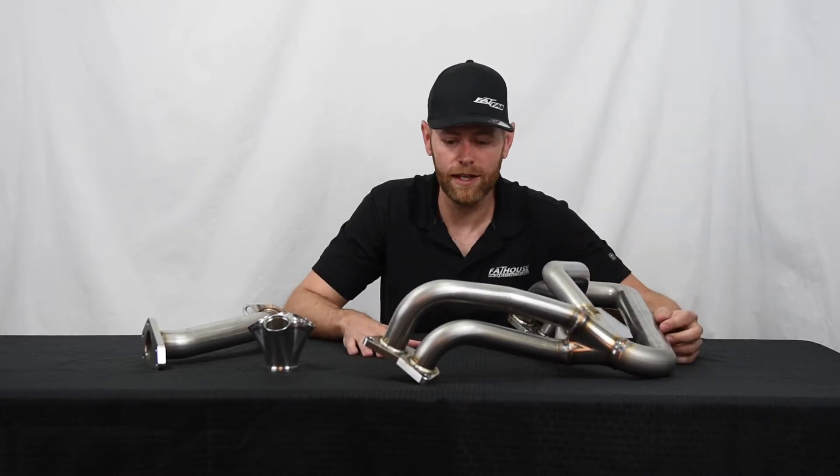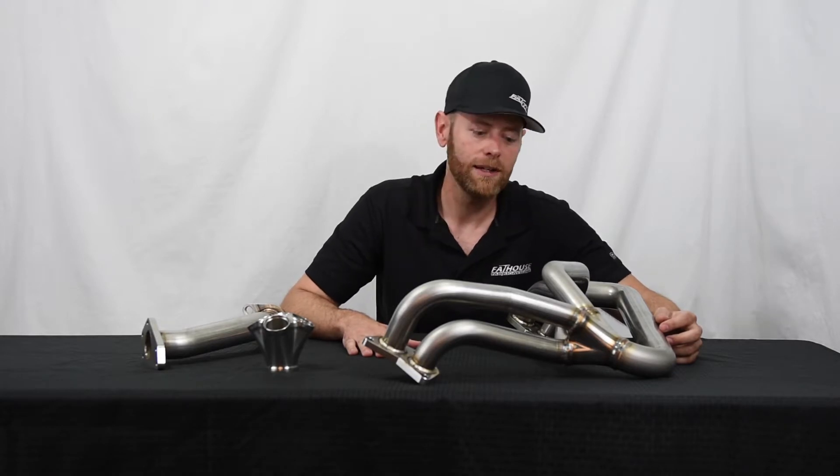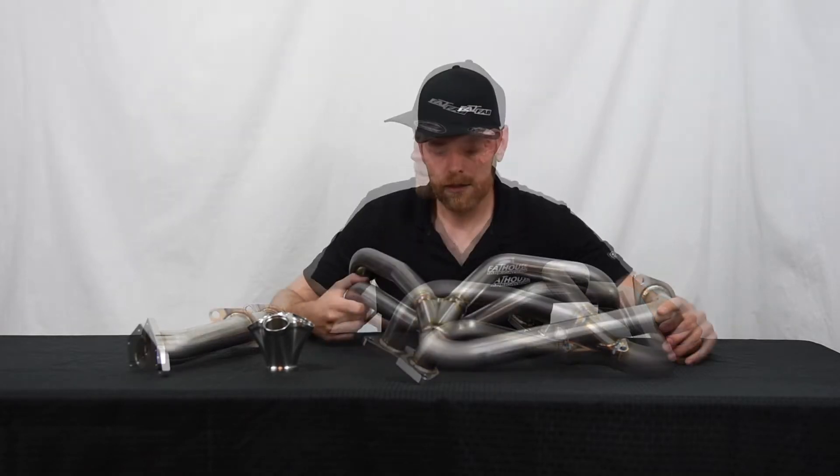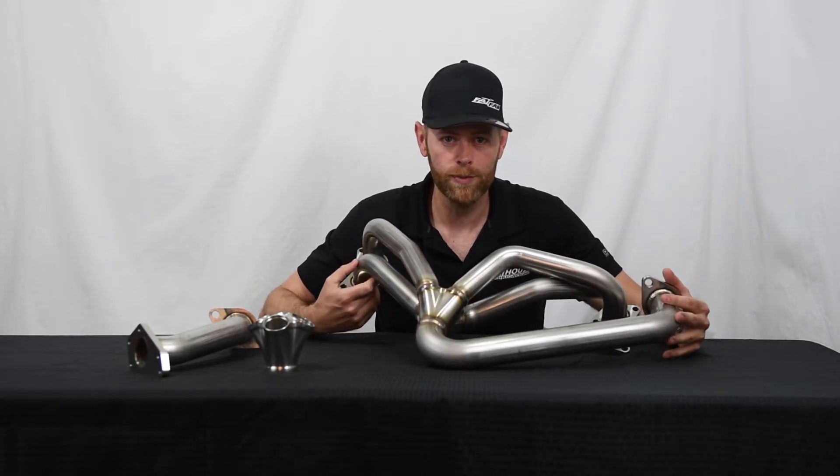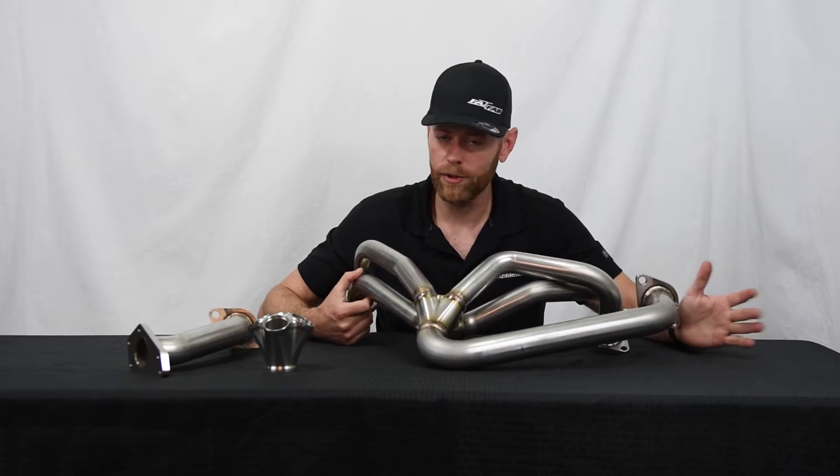Performance is great on this. We see great spool times, good power numbers, better than the unequal length headers. We use this on multiple setups and it has been proven — we've made over 800 horsepower on this setup with no reliability issues.